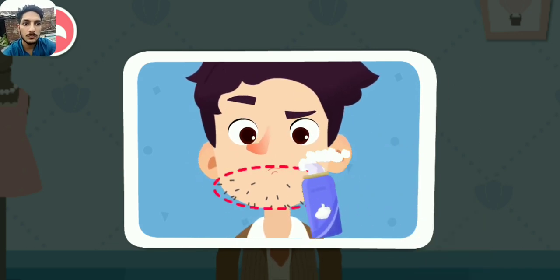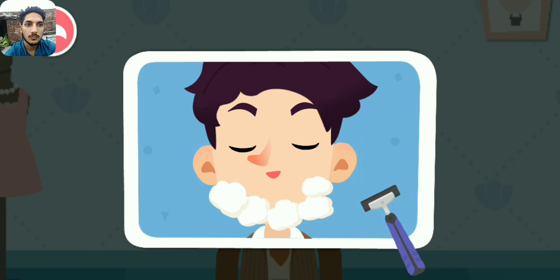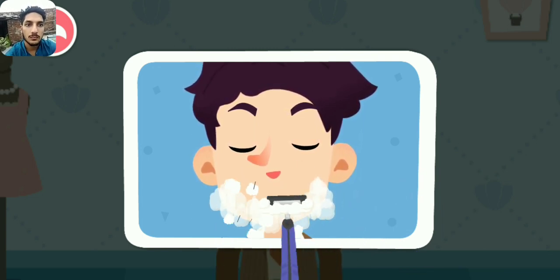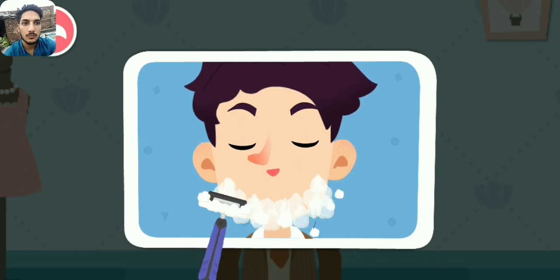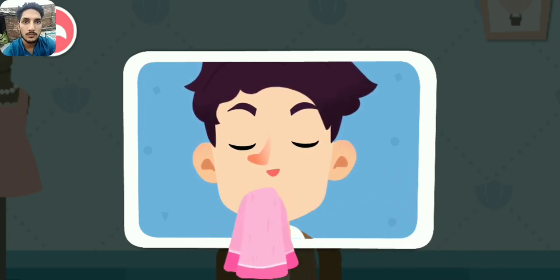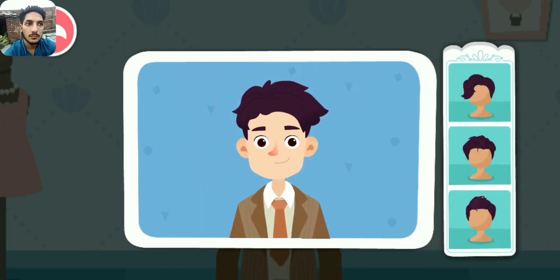The groom has quite a long beard! Help him apply shaving cream — a razor can shave the bubbles and beard off together! Let's design a cool hairstyle for the groom!